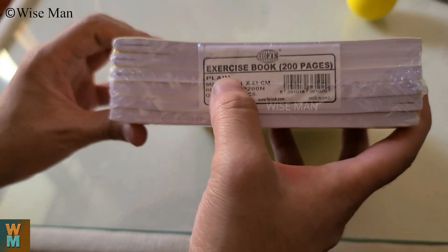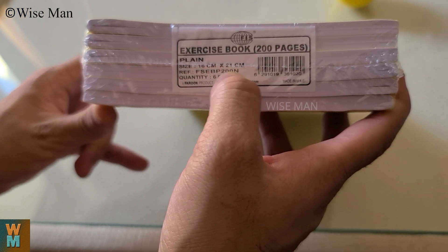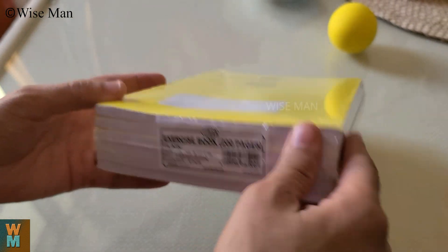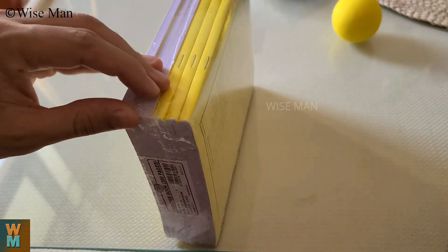So this is an exercise notebook, 200 pages, 16 centimeter by 21 centimeter size, six quantities, made in UAE, and I purchased this for 20 dirhams. Now let's see what is the quality of the notebooks.